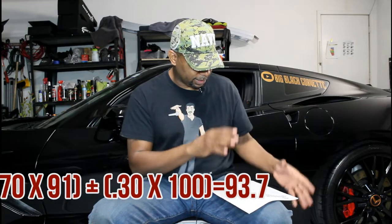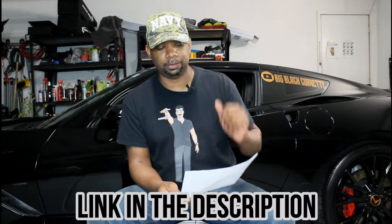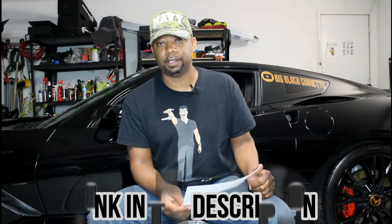You can also Google it — if you go to Sunoco's website they break down that same equation. It tells you how to do race fuels so you can look it up yourself and see how it's done. I say this because I want you to remember: I am not a mechanic, I'm not a dyno tuner — none of that. So don't get it twisted.